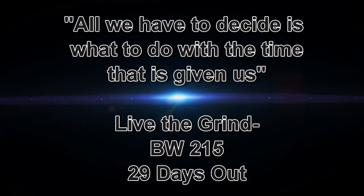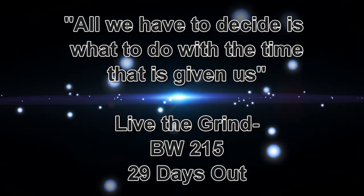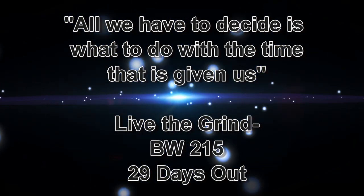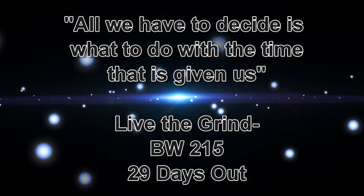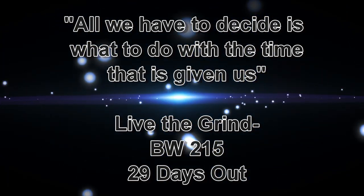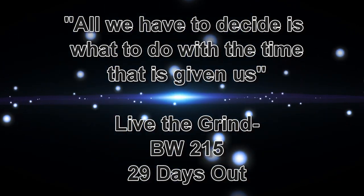Thank you guys for watching. I hope you enjoyed the video. Sorry I didn't have a bigger top set deadlift — I'm disappointed in that myself — but this isn't the time for those big max effort things. That's going to be in a couple of weeks when I have meet time. Thank you guys again and I will talk to you soon. I'm going to head to a wedding this weekend, so I probably won't have another video up until at least Sunday night.